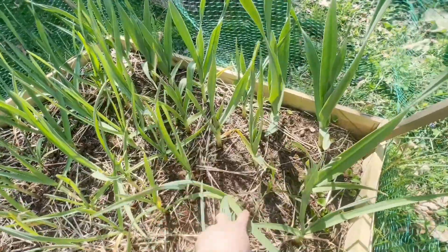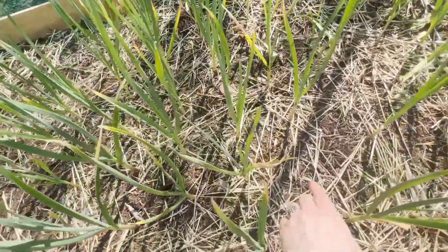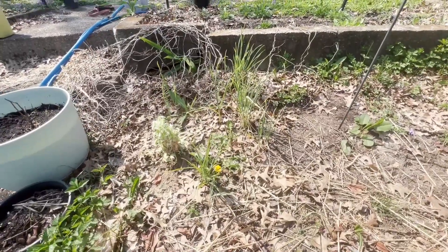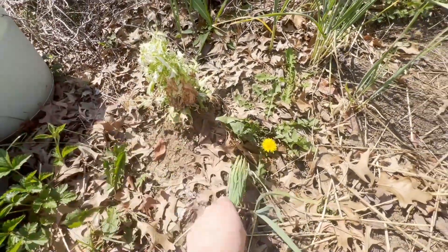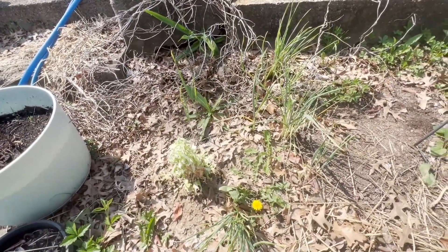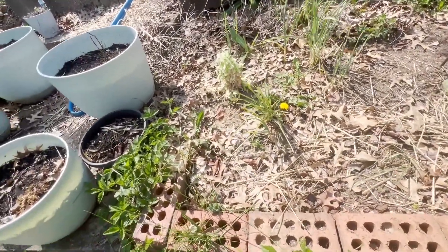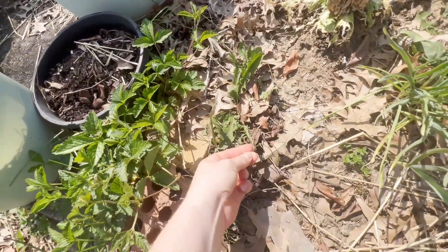These are my elephant garlics — the larger ones — and then I have some softnecks and some hardnecks. You can tell the soil quality is good because I have all these little baby mushrooms popping up everywhere. The garlic's looking good in comparison to this little baby garlic over here. These are volunteers — ones that got left in the ground accidentally and have reseeded. I'll go ahead and pull those up; I don't think I want to keep them because they're not going to produce anything substantial.